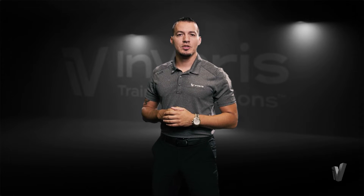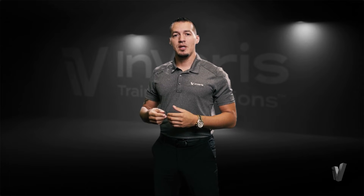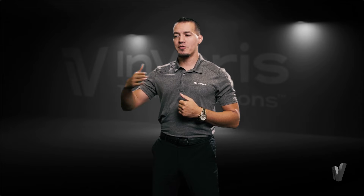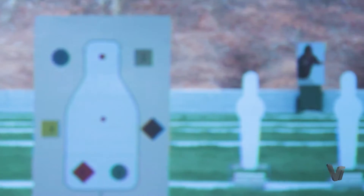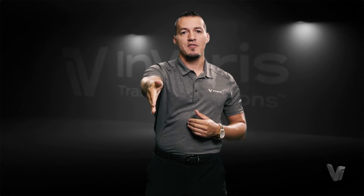The Inveris Training Solutions FATS-100P actually incorporates ballistics into the system, meaning we're not just shooting a laser from the end of the barrel to the screen. When you actually fire a round, it'll be a digital round and it acts just like a live fire round would. So if it's 9mm, it's going to have the ballistic drop of a 9mm. If you shoot in 5.56, it will have the ballistics of a 5.56.